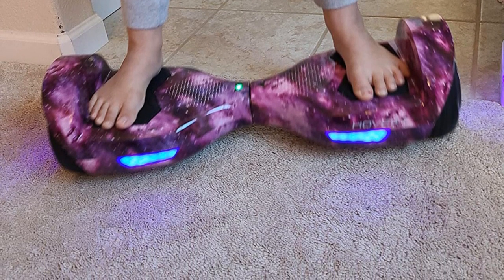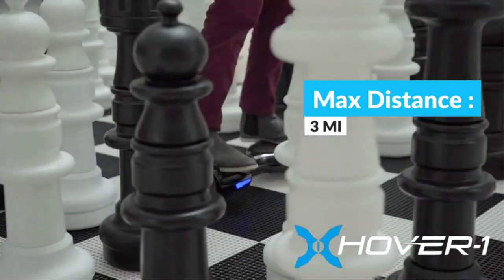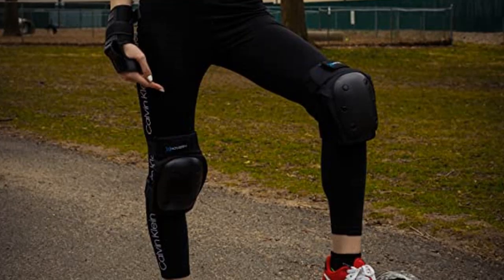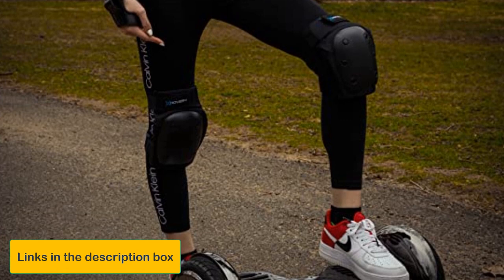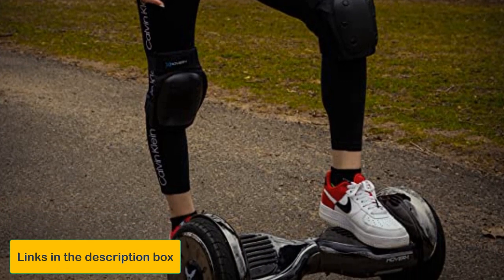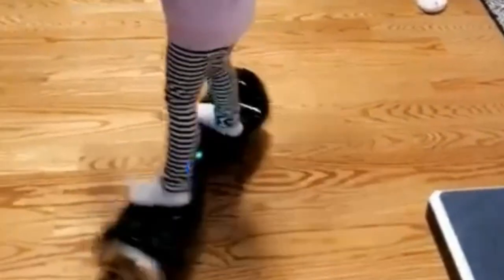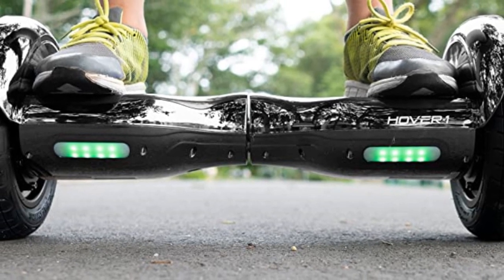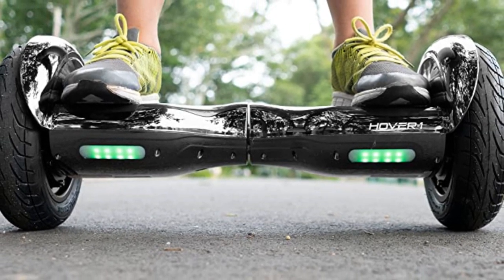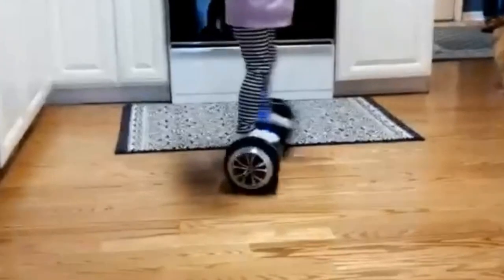While that 1 mile per hour difference isn't massive, any child graduating from the Swagboard to the Hover 1 Helix will definitely notice it. The Hover 1 Helix weighs just over 18 pounds — a sizable difference compared to the 14 pounds of the Swagtran Swagboard. What really sets it apart from the entire market is its built-in alert system, which notifies the rider if they're going too fast or riding on an unsafe surface. This feature provides the perfect balance of trust and autonomy — you can show you trust your teenager to ride safely, while the board gives gentle reminders when necessary.